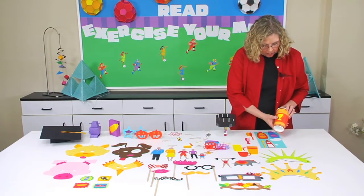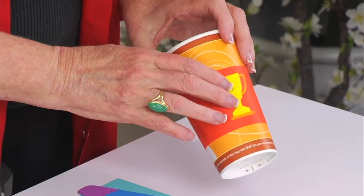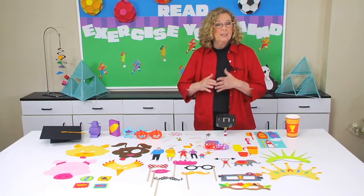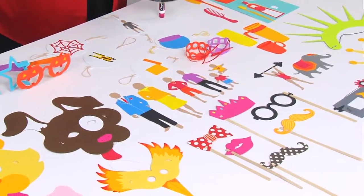Finally, there is a little cup sleeve that's perfect for decorating and giving as a Mother's or Father's Day gift. Whether your class is into robots or animation, I think you're going to find there's a little something-something for everyone. Thank you.